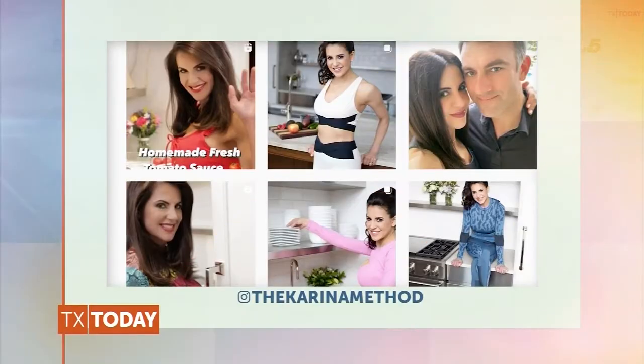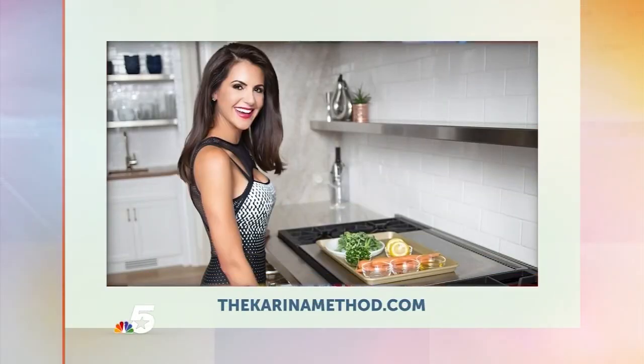That looks delicious! I am definitely going to have to give that recipe a try for myself. You can follow Karina on Instagram at TheKarinaMethod. And for more recipe ideas, visit TheKarinaMethod.com.